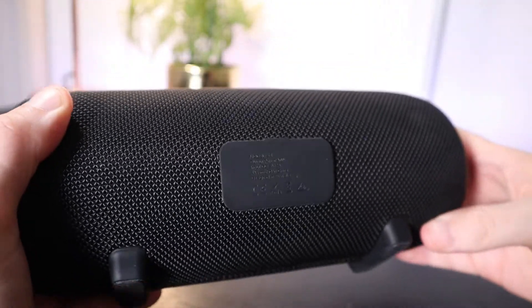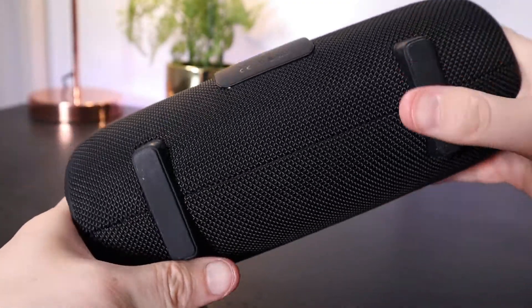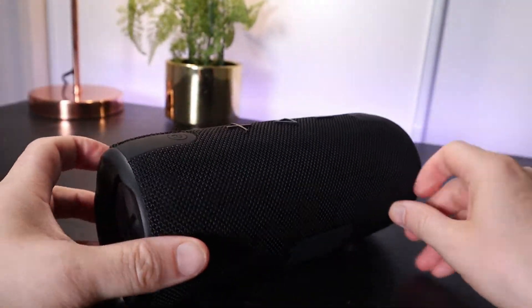I do think it's good that the speaker has these rubber feet at the base here. These are definitely helpful for placing your speaker on a flat surface.